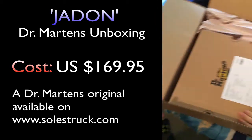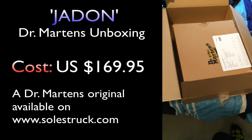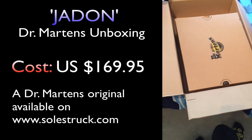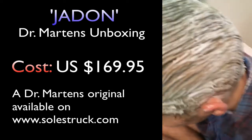Beautiful Doc Martens Airwear boxing. This is a really long box — you didn't get the Soulstruck one though. So we have Jadon — J-A-D-O-N — Soulstruck Doc Martens shoes. This is just the receipt here.